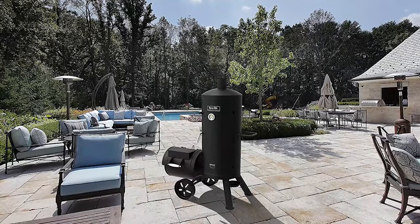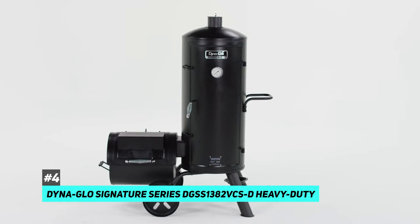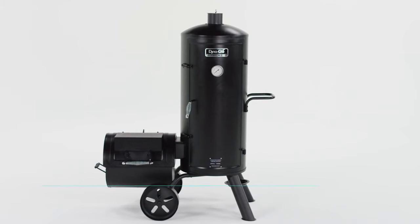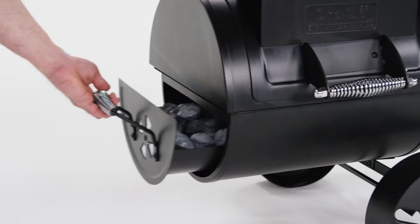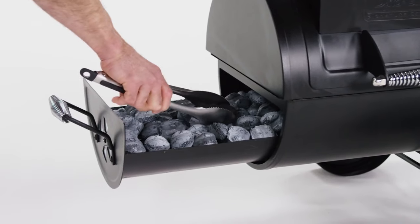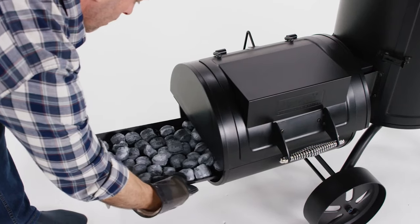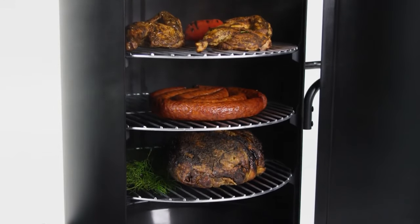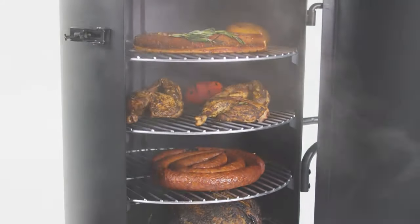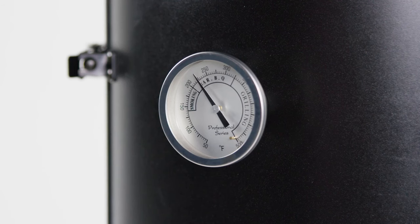The best offset smoker that we came across was the Dynaglow Signature Series DGSS 1382 VCSD Heavy Duty. This is a vertical griller that boasts a whopping 1382 square inch cooking surface. It has an offset firebox that allows you to add fuel without sacrificing temperature — keep it slow and low. Dynaglow can run on charcoal or wood. Its vertical design gives good air and smoke flow throughout the cooking chamber. The external temperature gauge allows you to monitor the temperature without opening the door, keeping that smoke inside.